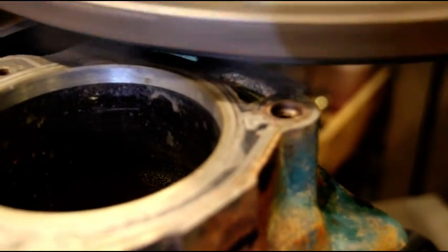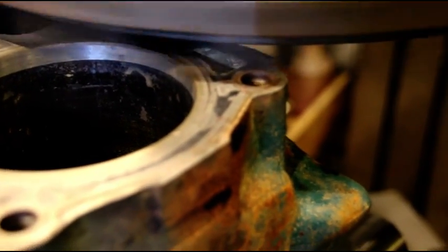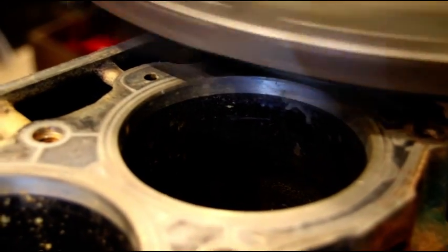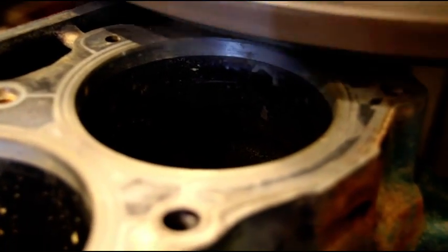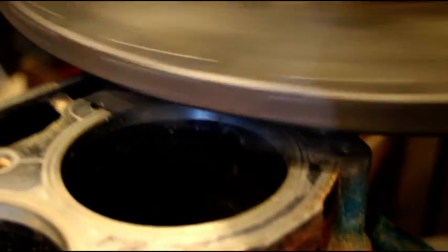We're just leaving a shadow all the way across the block. I know the block is set up perfectly square to the centerline and everything, so we're just going to have to trust the accuracy of the machine. This is just a 2-thousandth tickle off of here and we'll take a look at it when it's done.